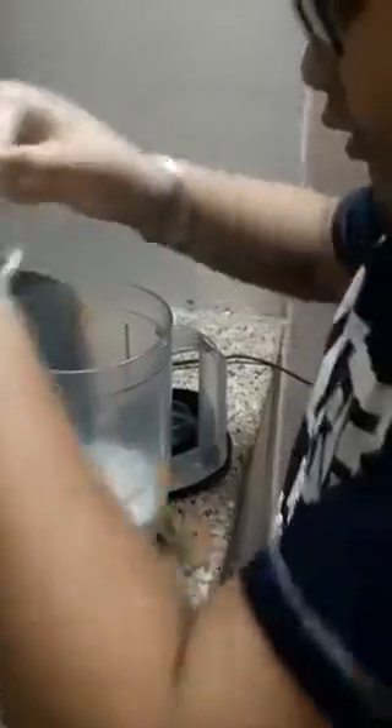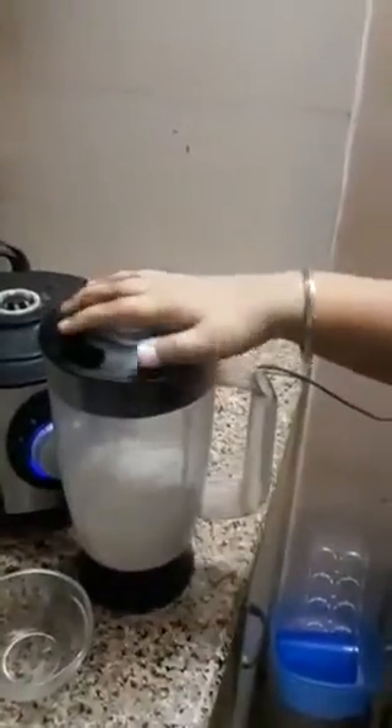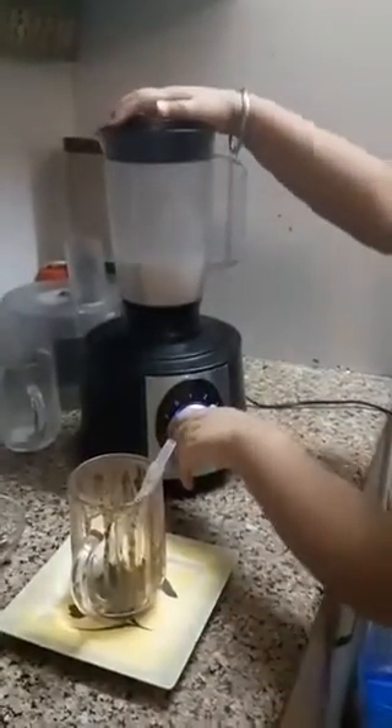So first I am adding biscuits to it. Then I am adding milk to it. And then we have to add sugar. Then I am adding some ice. And then we have to grind it. So let's mix all the ingredients.